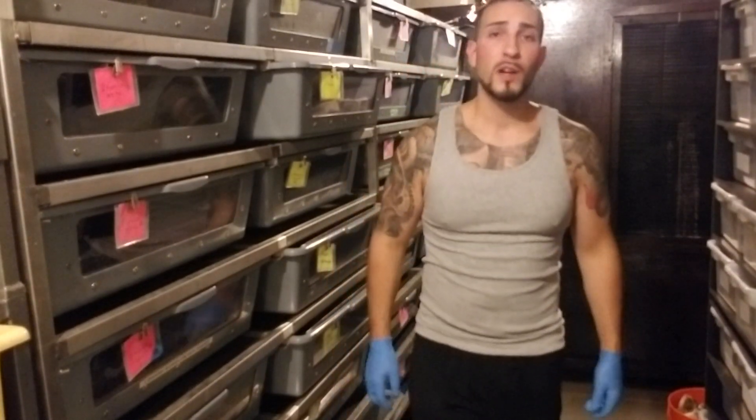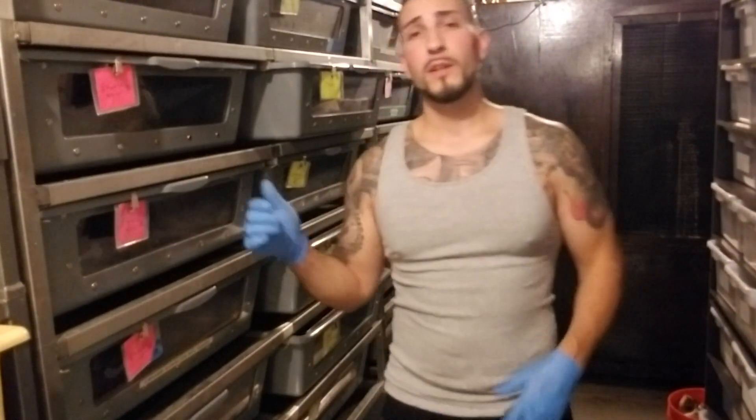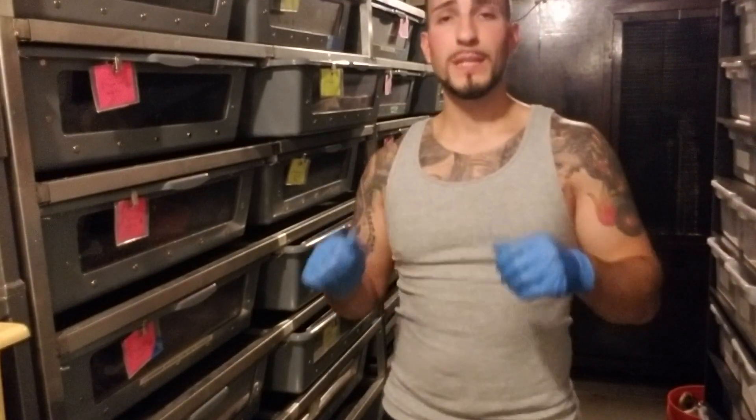What's up everybody, Jason from Jason's Exotic Reptiles. Today I'm going to do a video on how to visually sex adult boas.